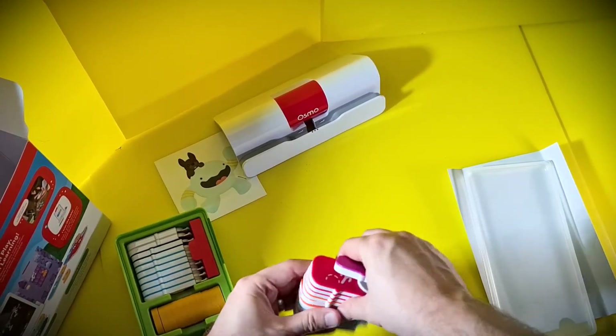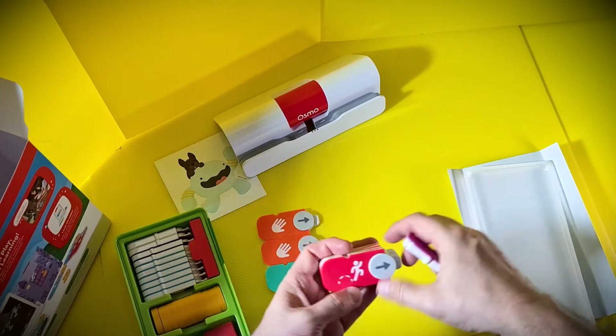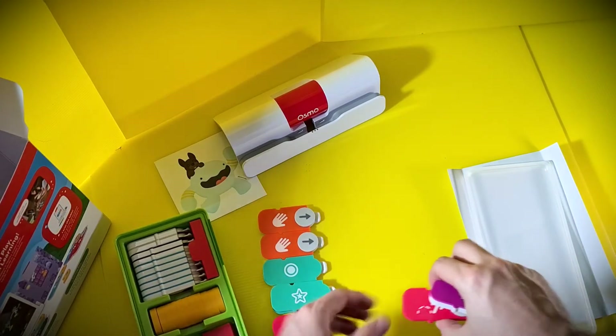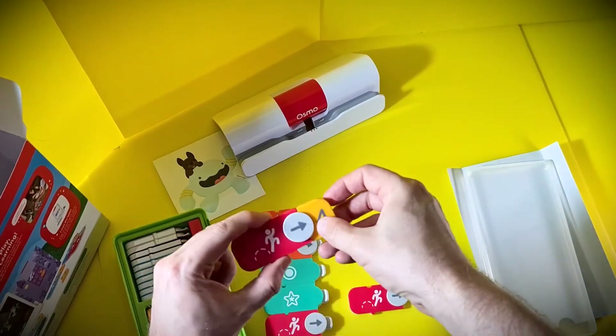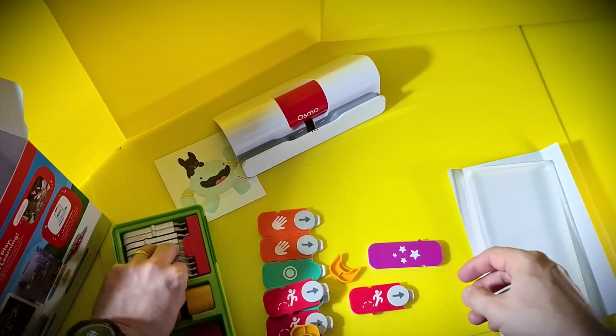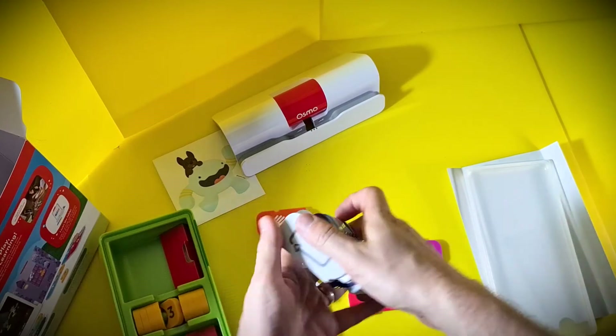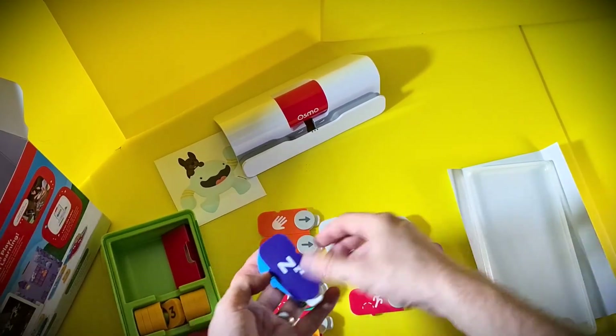This is a complete package of the coding-style learning games from Osmo, and there are more apps being added all the time that work with the components you have. The docking station works really great with most model iPads, so you might even want to do what I've done and use an older iPad that you don't use that much anymore — load it up with all the apps — and that way if the kids mistreat it, you aren't forking out for a new iPad Pro or something.